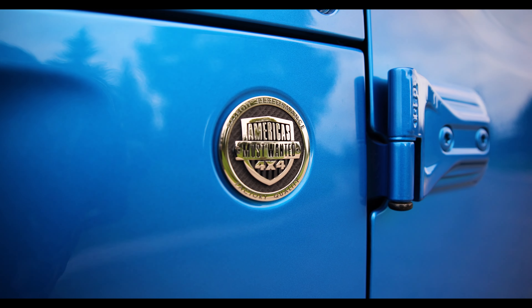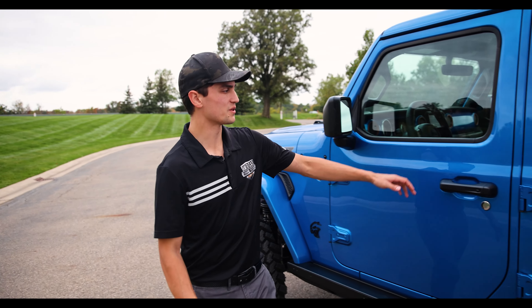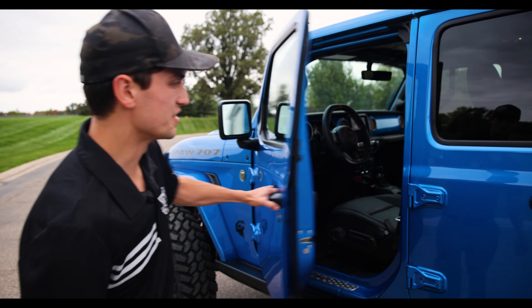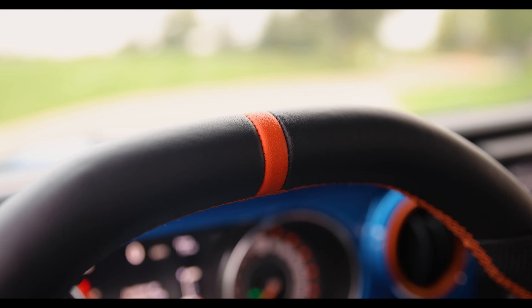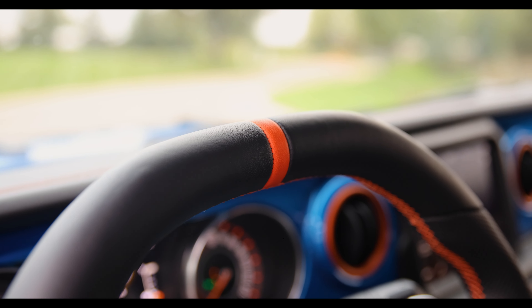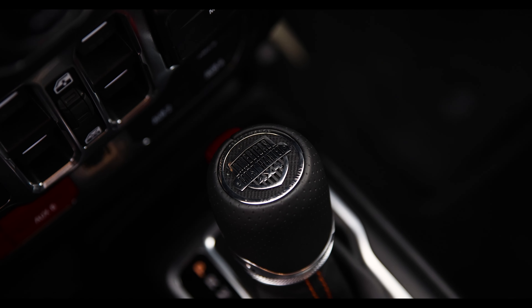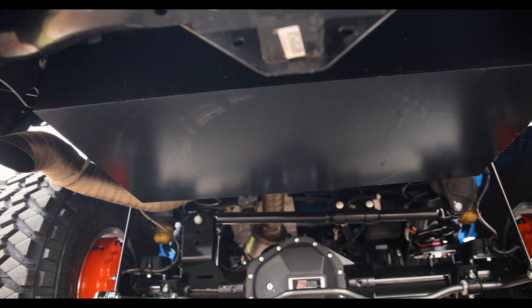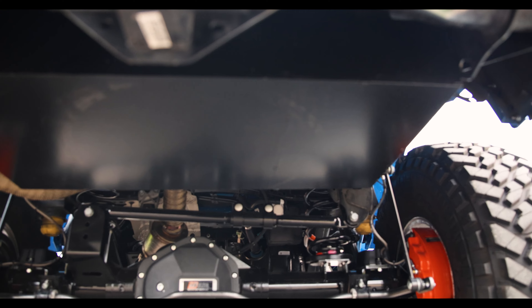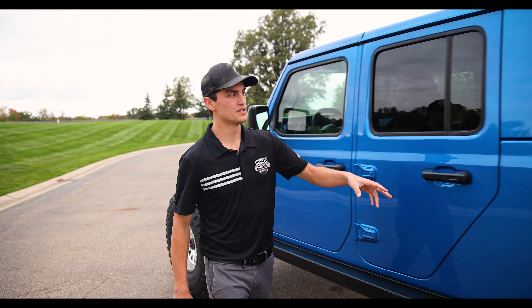Up front we've done our AMW custom locking hubs along with the Rock Slide Engineering steps, our AMW 4x4 trail coin, and the Hellcat logo. Moving to the interior, we've done our full Turnkey interior package including a carbon fiber steering wheel — a leather-bound flat top wheel with orange leather stitching in the center — along with full gauge face clusters, Mojave orange accent colors, AMW shifter coins, and grab handle.